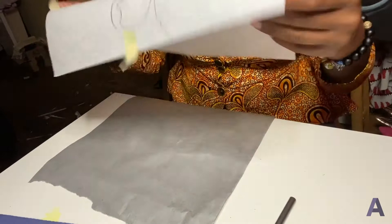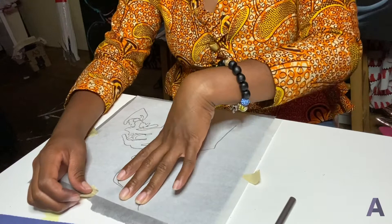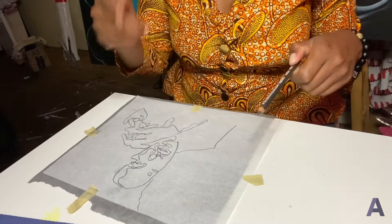Then on top of it, I would place the paper that I just traced, just like so. I like to tape it down, because it's really annoying to work really hard on something and then realize that you completely missed and somehow drawn on the table. So just tape it down like that.